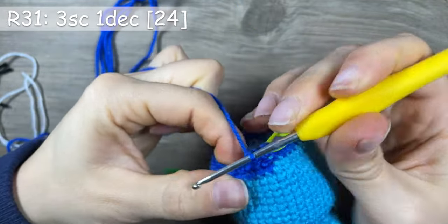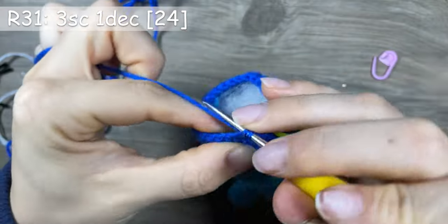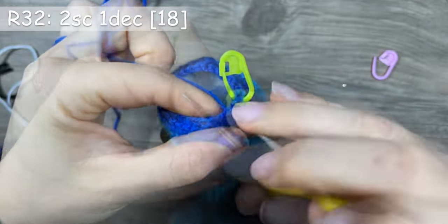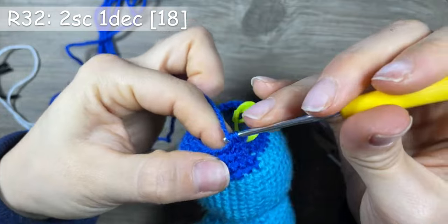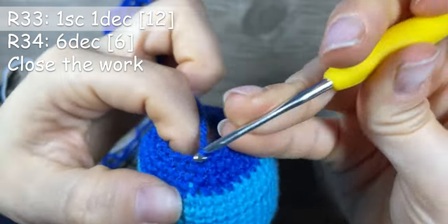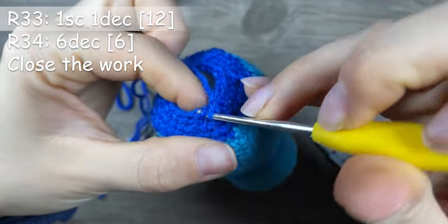Round 31: 3 single crochets and 1 decrease. Round 32: 2 single crochets and 1 decrease. Round 33: 2 single crochets and 1 decrease. Round 34: 6 decreases and close your work.